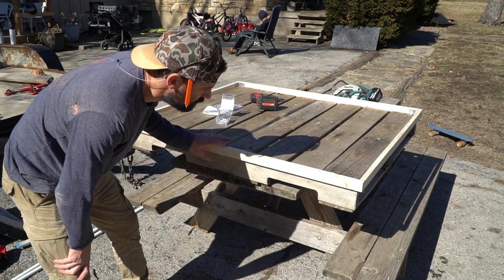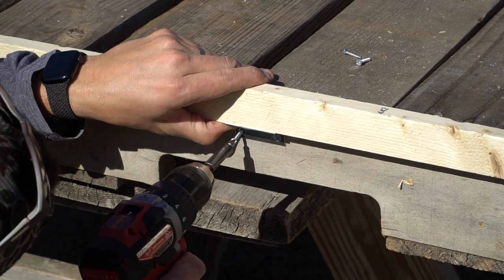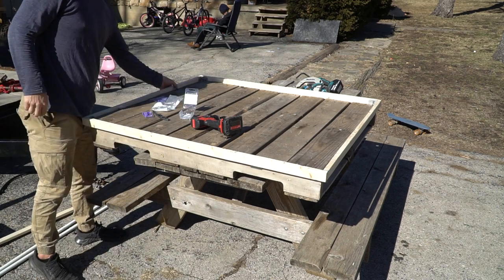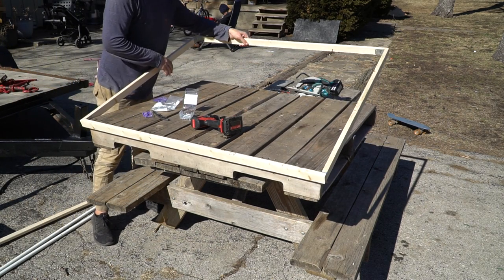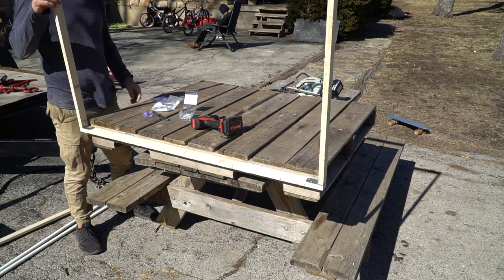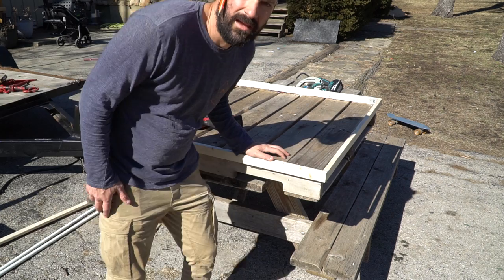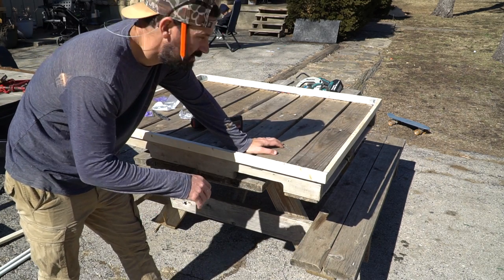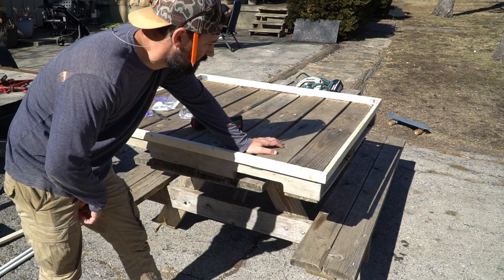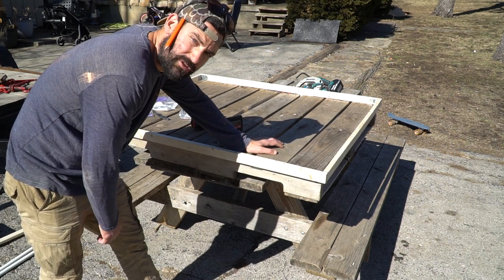Now we're going to go ahead and put our hinges on. I just want to see how this goes back and forth. There's our main frame — hinges on this side. Maybe a little piece of string or rope that holds it from going all the way. Now that we got that part done, let's go ahead and cut our PVC. I'll see what kind of length we want, and then we will add our conduit strapping and get the PVC strapped up, then staple the greenhouse plastic on.